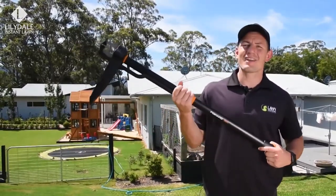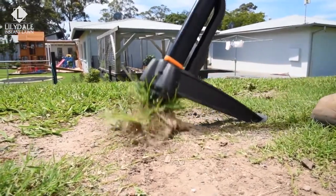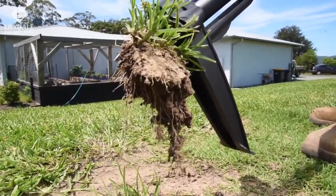The bigger the weed, the bigger and stronger the roots. To make this job a little easier, you might want to try something like the Fiskars weed puller. It is very easy to use and saves you from bending down. It quickly and easily digs down underneath the weed and when extracted, removes the entire weed — roots and all.